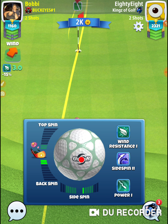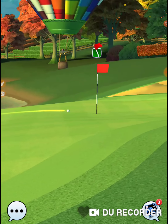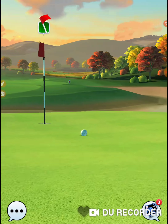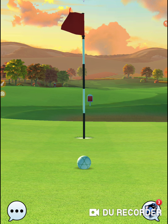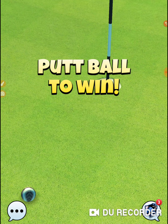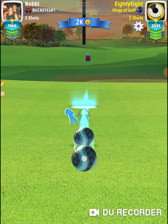Two drop shots. That is a heartbreaker right there. That breaks my heart. Alright, one hole at a time. One hole at a time.